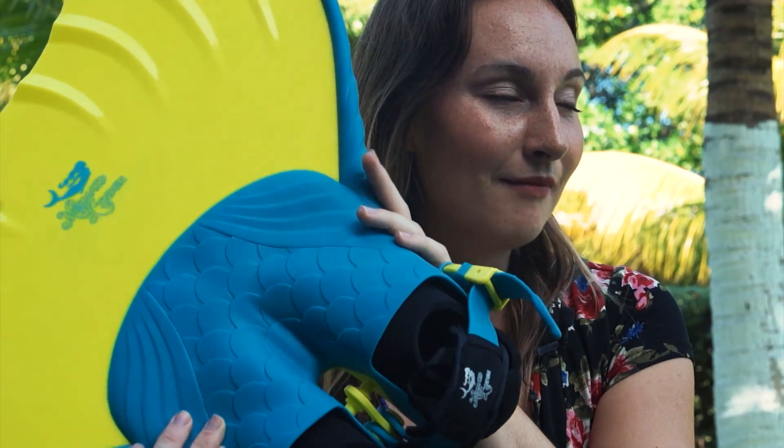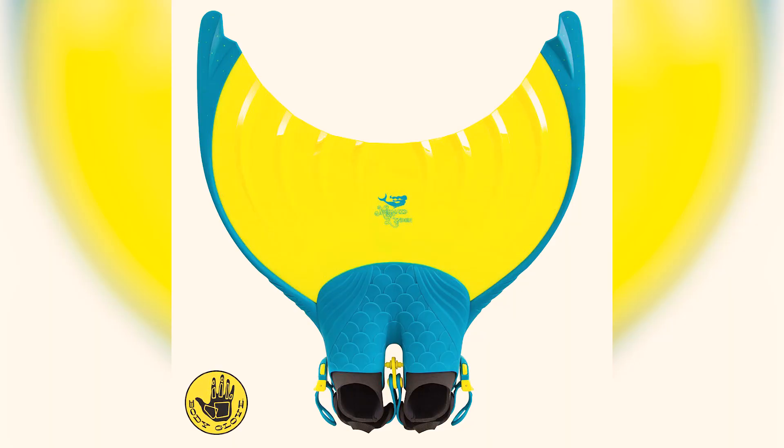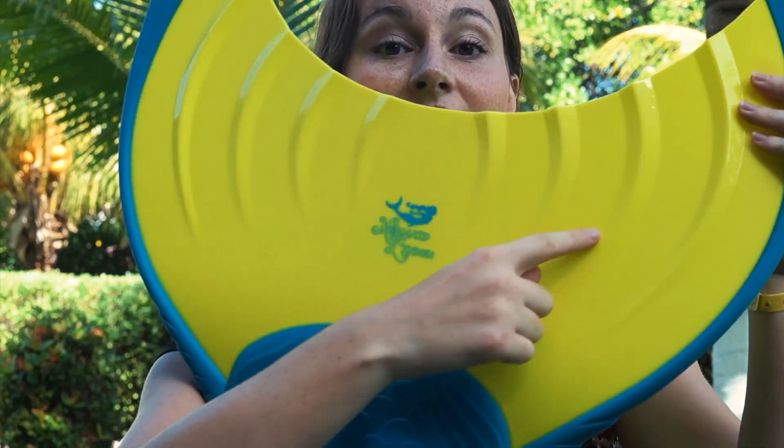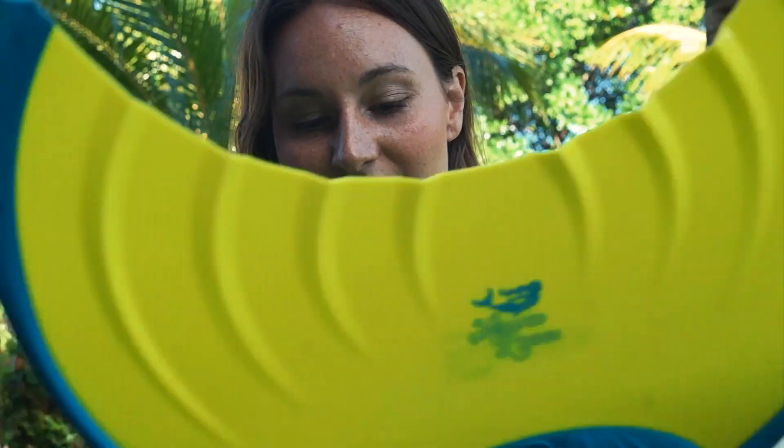It's really really comfortable. To start, a few pieces of information about this fin. It mainly comes in three colors — this one is yellow, there is light blue and dark blue. It's a pretty big monofin; as you can see, the kids one is much smaller. This fin is for adults.